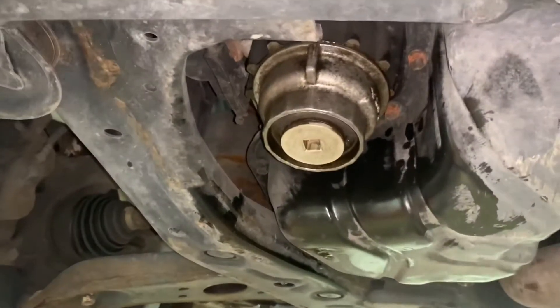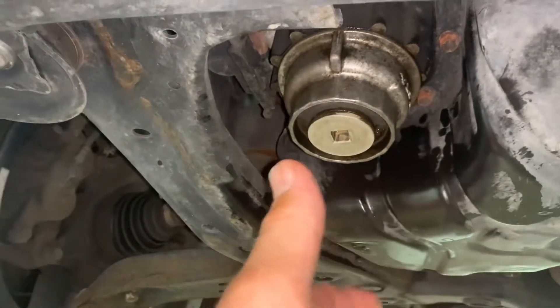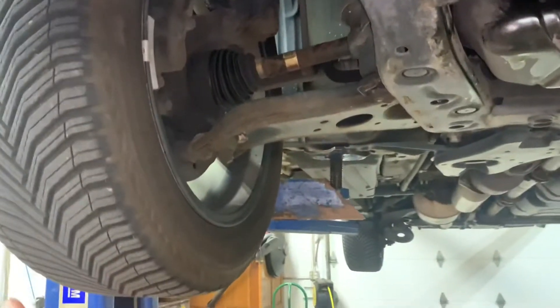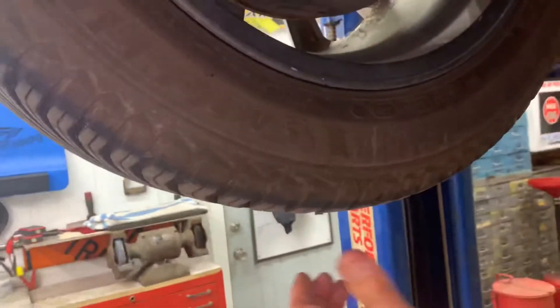Sometimes the tool will stick to the housing — just put it in reverse to back it off a little bit, wriggle it off. Check your tie rod ends, make sure you don't have any play. Check your ball joints and wheel bearings in and out. Inspect your boots on your half shafts — make sure they're not torn or leaking any grease.